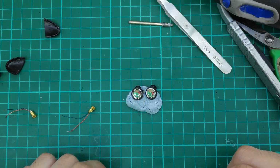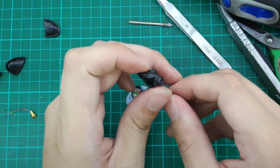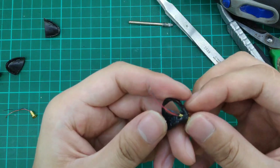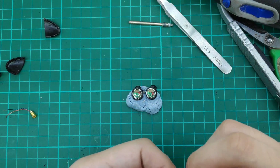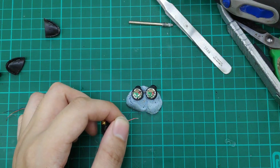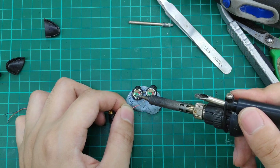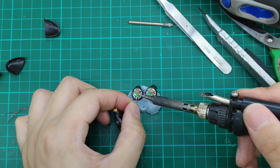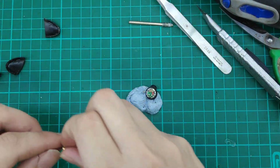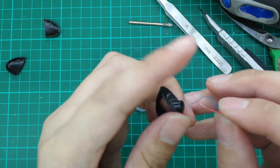So now we are going to install the MMCX pin onto the driver itself. First we have to put it through the hole. You can see the driver is marked — the red is the positive. So we just solder it now. Take note: do not let the iron touch the solder pads for more than 1 second at a time.